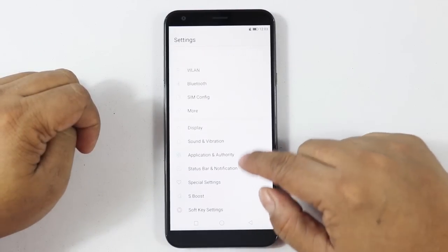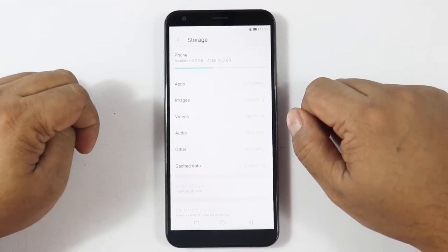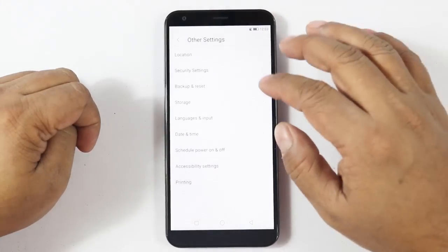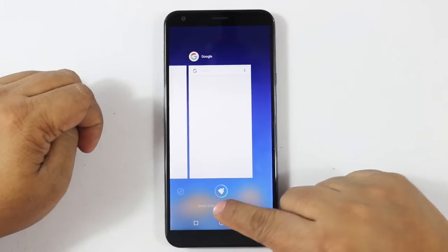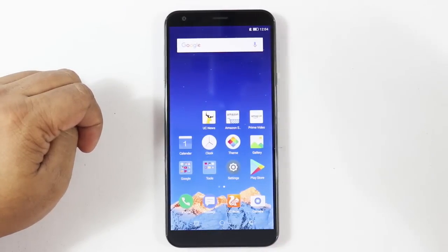Looking at some other settings — in Storage, available space is 9.2 GB out of 16 GB. Checking Memory, usage is 0.95 GB out of 2 GB total RAM, and you can clear about 67 MB since nothing is running in the background.